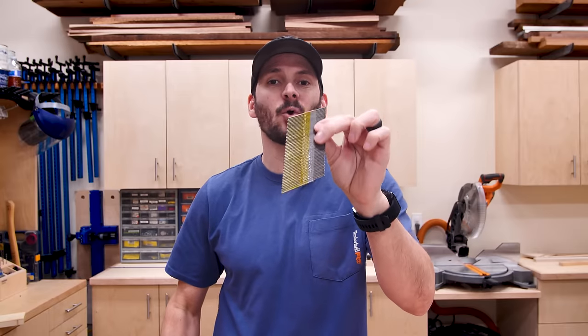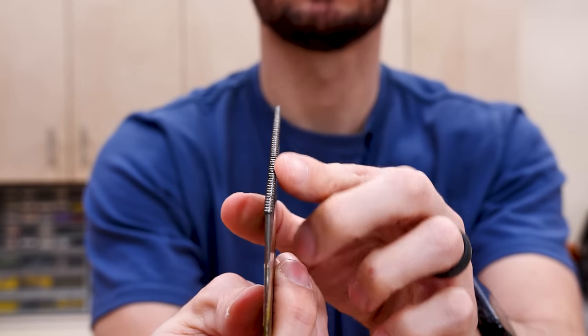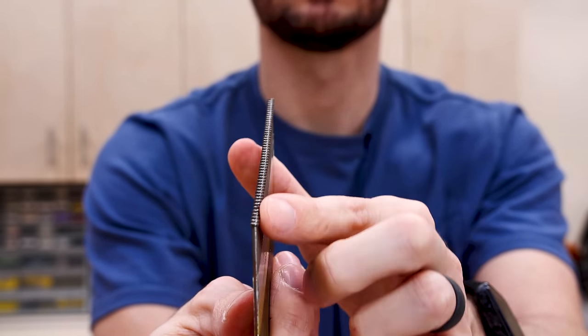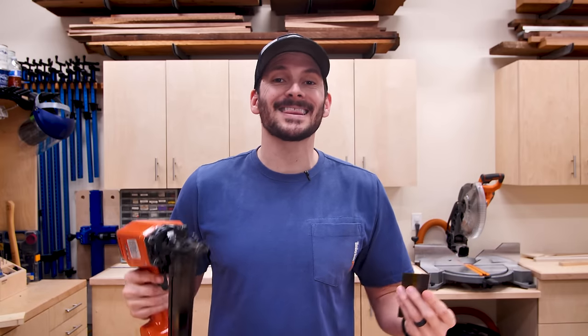These shoot a larger nail — this is a two and a quarter inch trim nail. This is a legit fastener; you don't need glue to hold it in place. It has a nice head on the nail, and these are angled, so it's great for installing door jams, trim, baseboards, things like that.